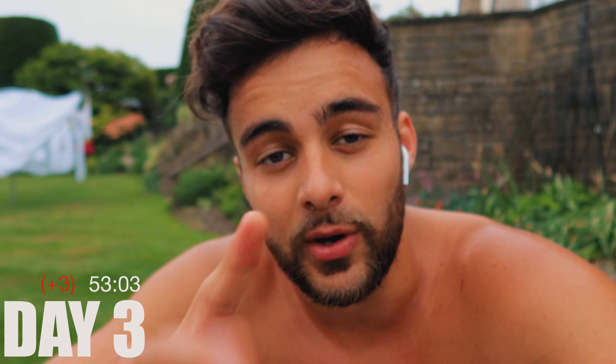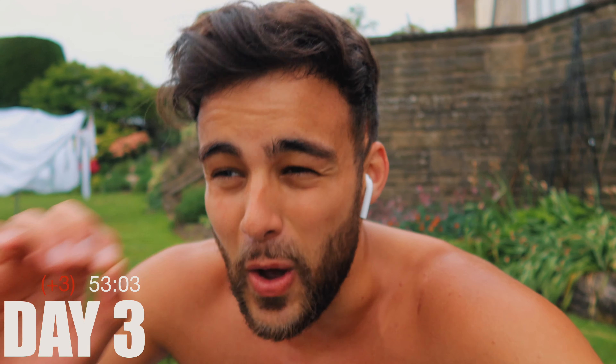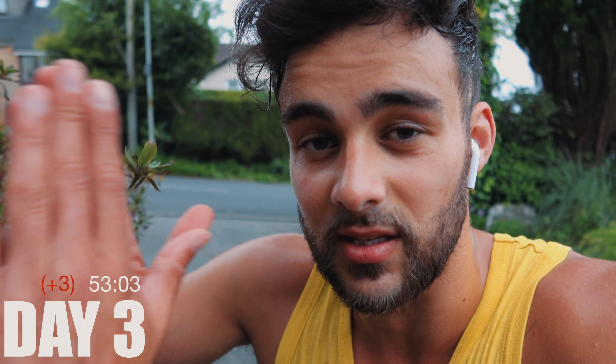On day one and two I felt like my technique for my sit-ups wasn't very good, so today I've decided to cross my arms and I can really tell the difference — it burns so much. I'm not too bothered about that time; I think that was actually the best time yet considering I did the sit-ups and the burpees correctly. Now I just need to keep it like that for the next 28 days.